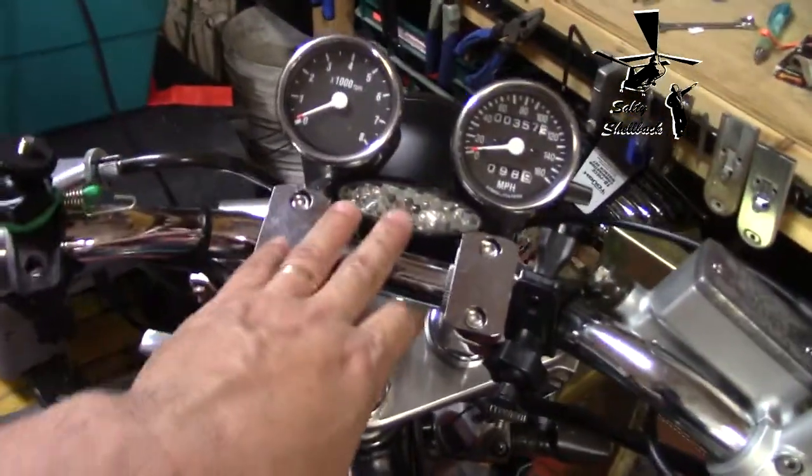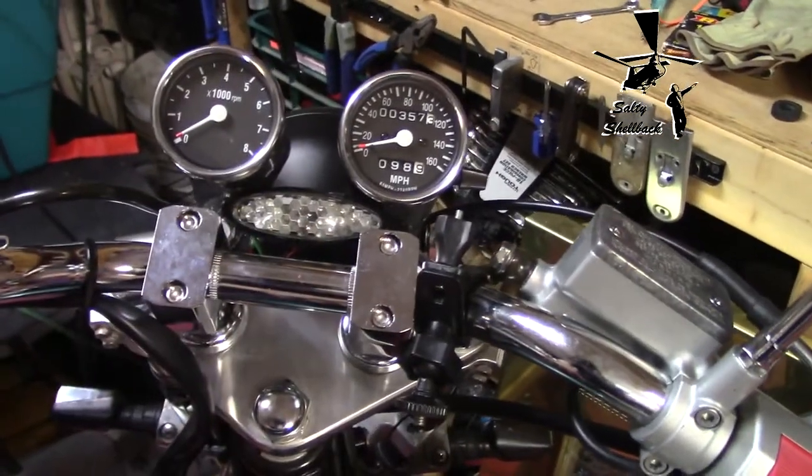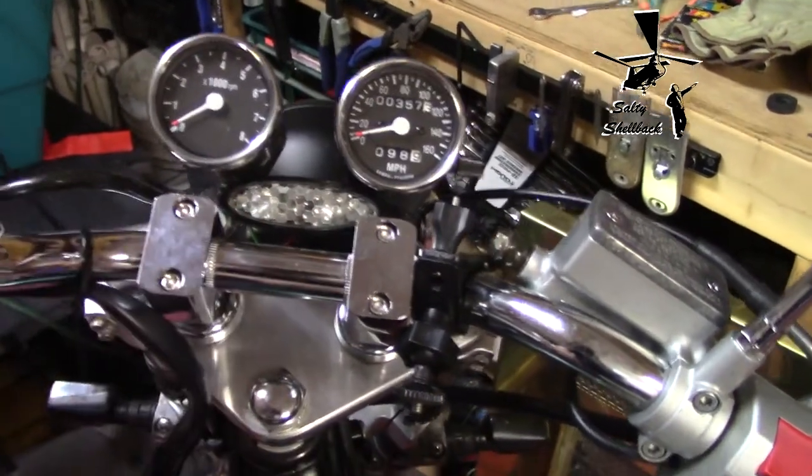Since I figured that one LED was plenty bright enough, I took all the LEDs except one out.